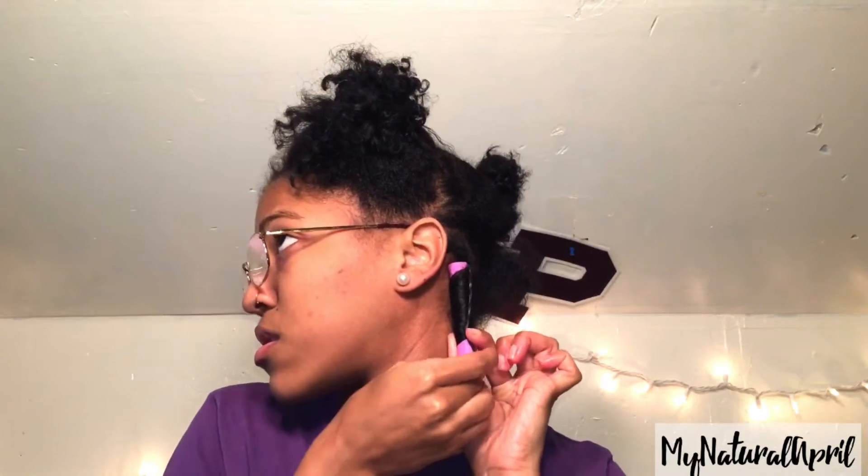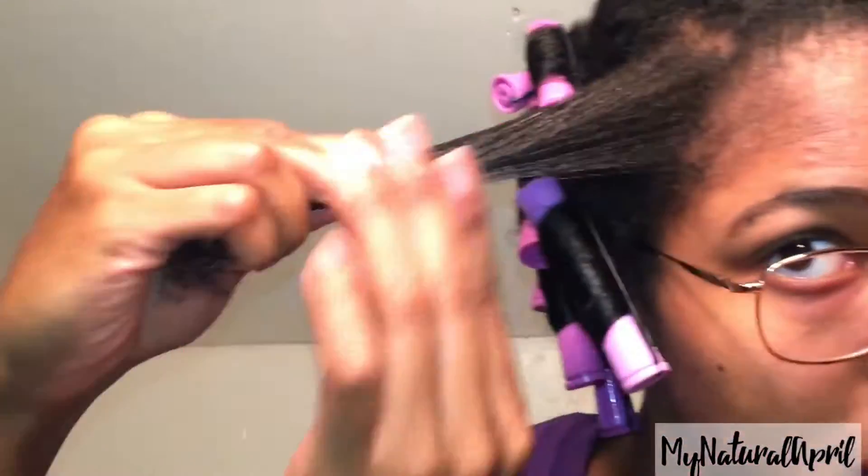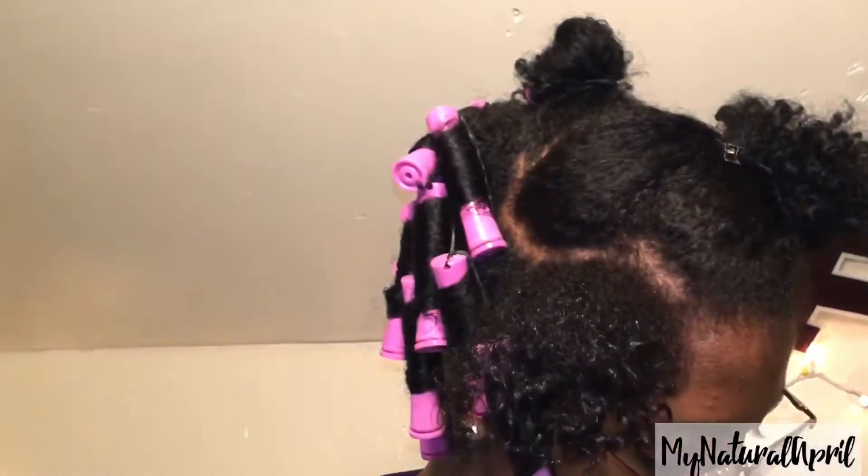Repeating the same process as you did in the back — detangling your hair, spraying the setting spray from ends to root, making sure that it's fully coated, then taking your perm rod, smoothing it at the ends, rolling it up, and securing it at your roots.